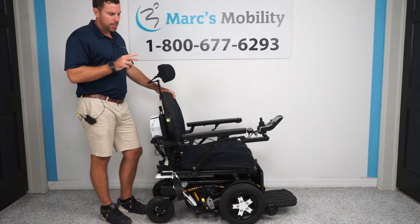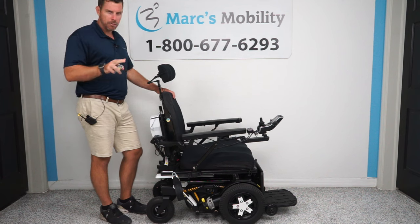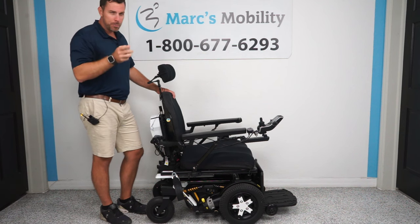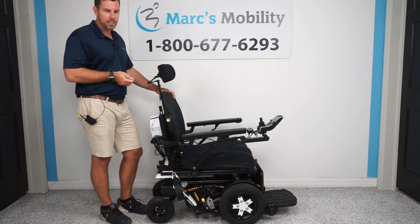It has electric tilt, electric recline, and electric legs. If you had a seat lift — this does not — but if you did, it's only rated at 400 pounds. Since this one does not have the seat lift, it's 450 pound weight capacity, goes about five miles an hour, and at the lowest point on the chair, it's about a 2.6 inch ground clearance.